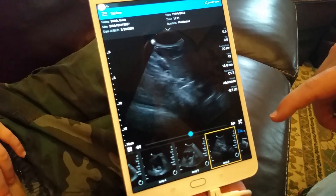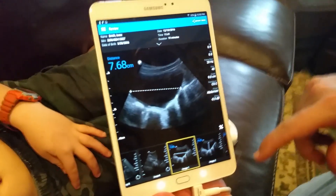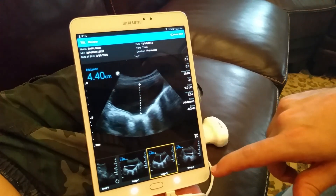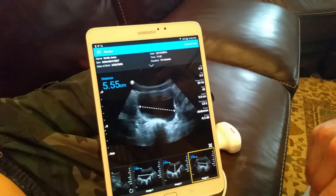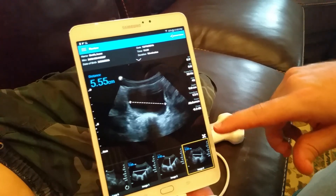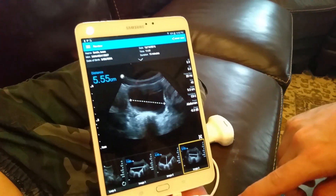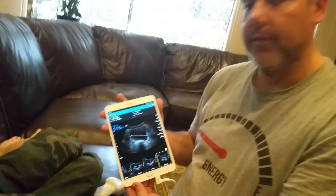Here we're looking at the vena cava at the level of the liver. For the bladder volume calculation, using the measurements — 7.6, so approximately 7 times 4 is 28, times 5 is around 300 — then take 50% of that. He has a volume of about 150 to 200 cc's of urine, and being a small child, that's probably all he can hold.